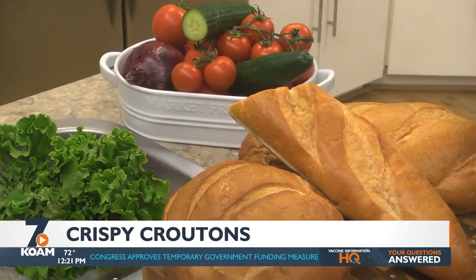When it comes to salads, we all know it's important to start with fresh veggies. And if you don't have a good dressing to drizzle over it, why bother? Well, that's how I feel about croutons. I want them fresh, I want them big, and I want them flavorful. So let me show you how to get all of that. It all starts with the bread.